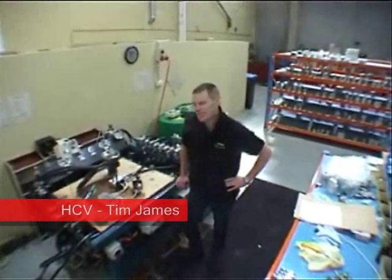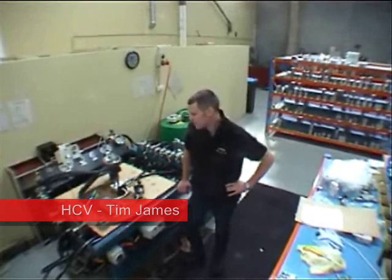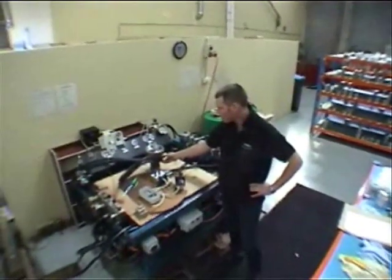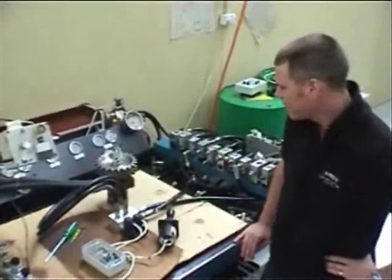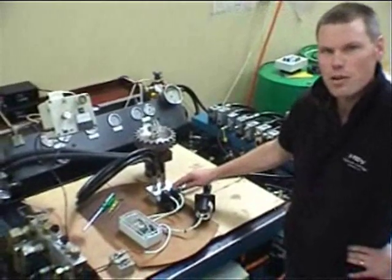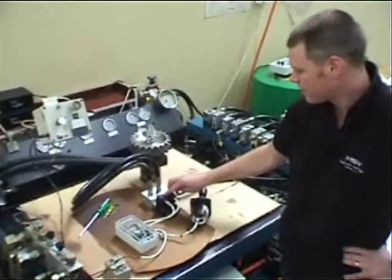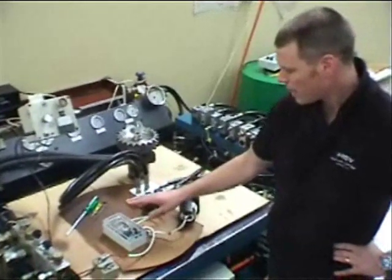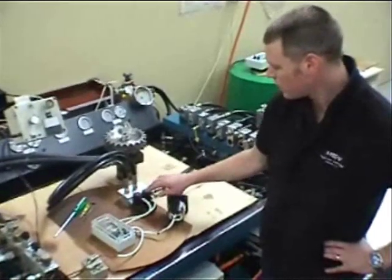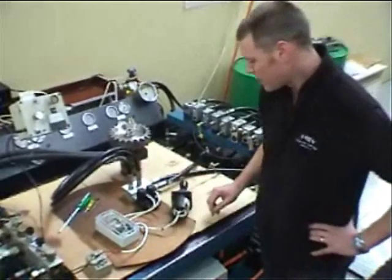Hi, I'm Tim from HCV. Today we're going to demonstrate Sun's new proportional valves. Starting at the business end, we have a 100cc hydraulic motor with a fairly large drive sprocket on it. Hosed up to that is a HCV custom manifold with two FMDB Sun proportional cartridges. They are driven by our Lynch amplifier. This has a dual output for each coil which will control the A and B direction of our proportional demonstration.